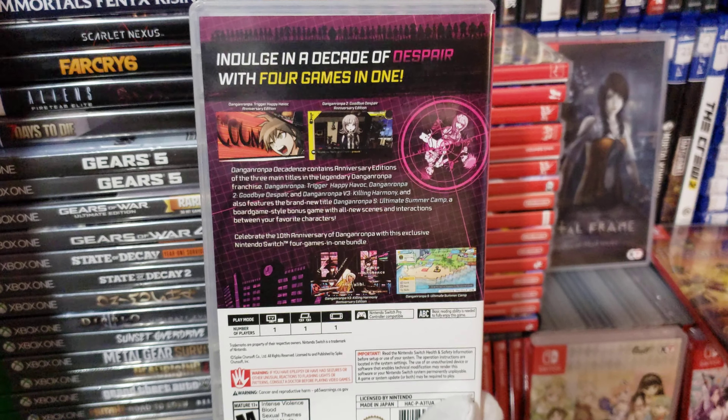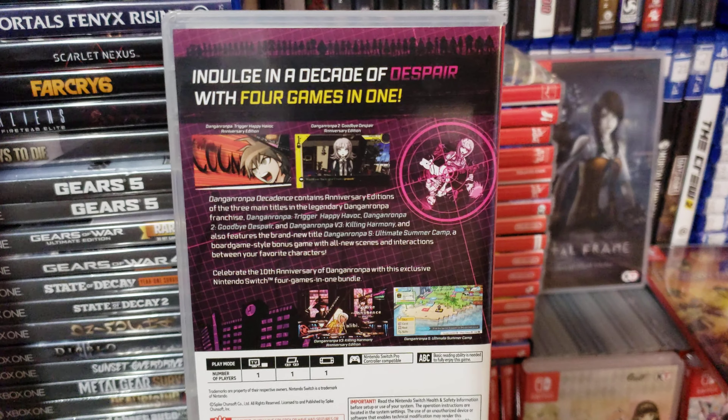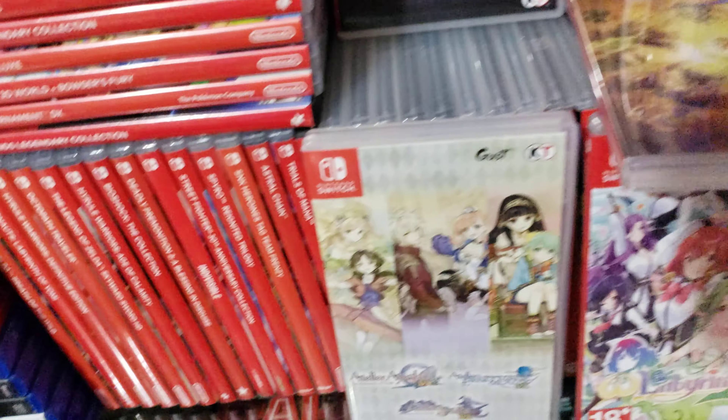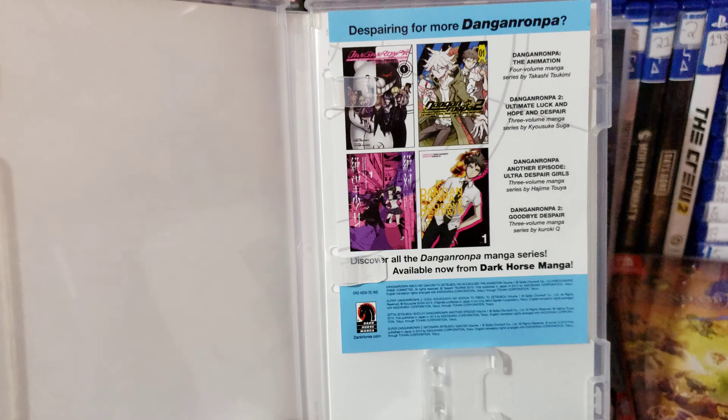This one comes with a physical copy of the cartridge. I don't think it has a reversible cover, but let me take a look. Nope, no reversible cover.